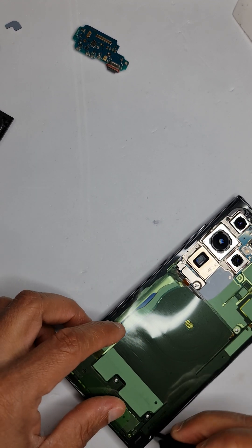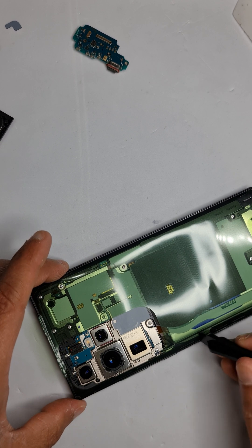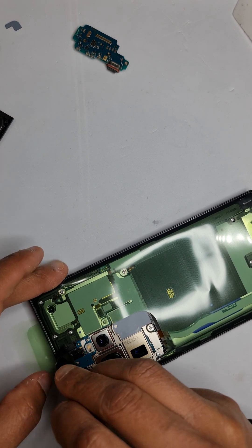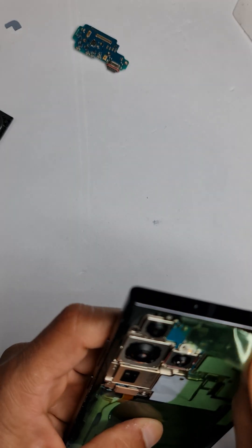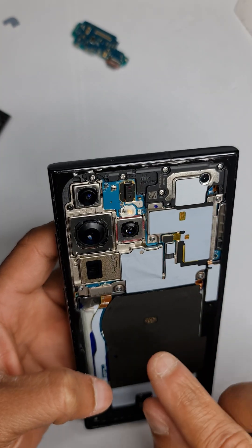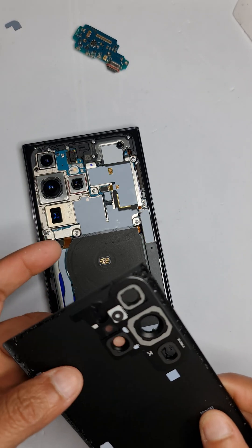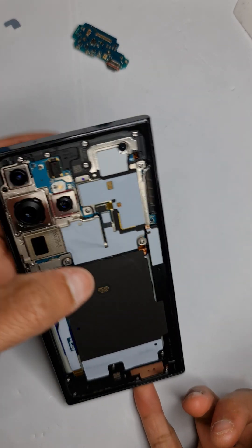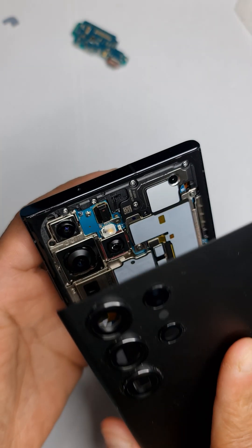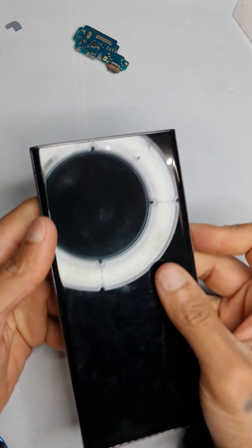Give it a nice press down and it's going to stick by itself. Walk your way across all the sides of the phone. Once it's been pressed down you can lift the liner off. The glue has been applied. One last glance at the camera lenses for any dust, then press the back glass down from the top and press it down fully on all sides with a strong press.